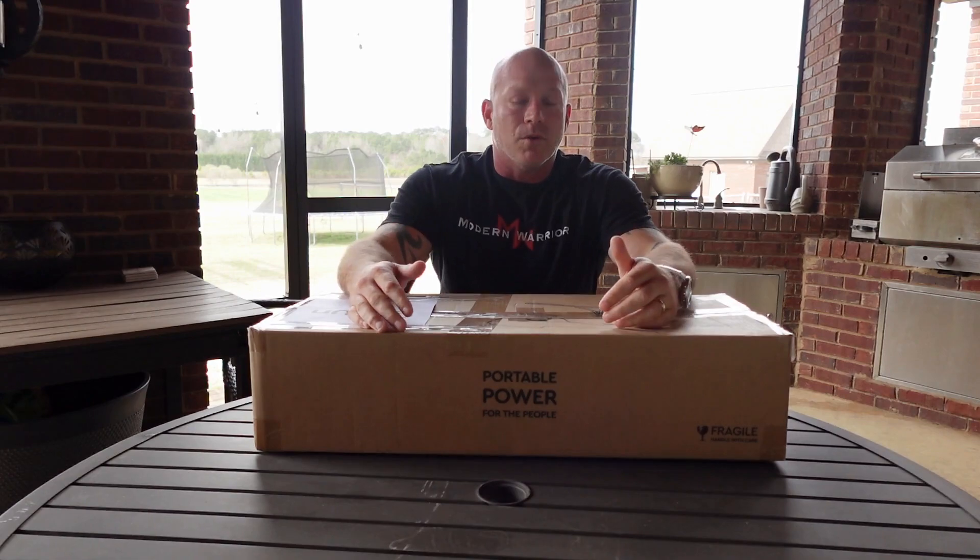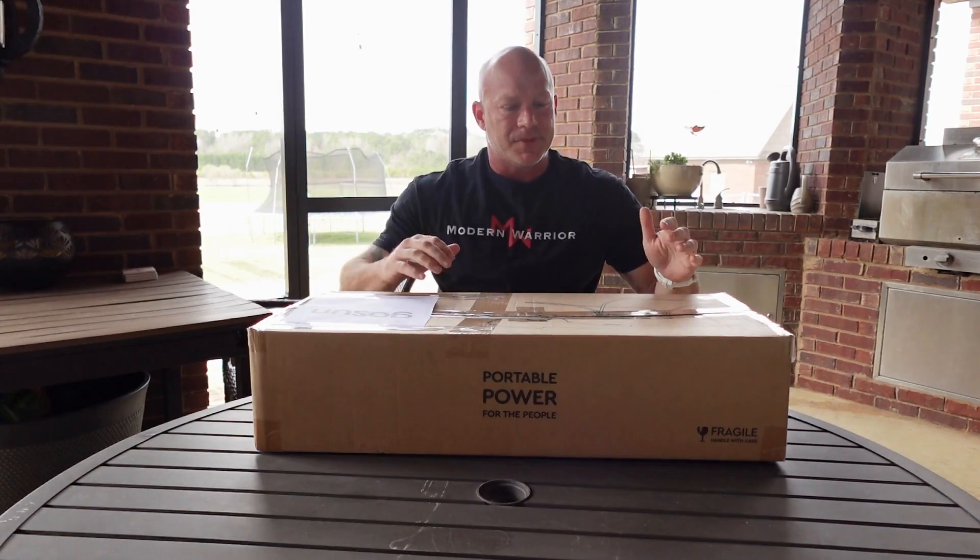As long as you can see a shadow, the GoSun will work. This one weighs seven pounds and has a 1.2 liter capacity. That's enough about it — let's dig into it.